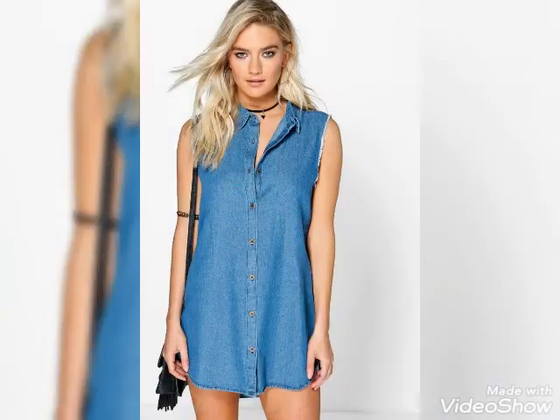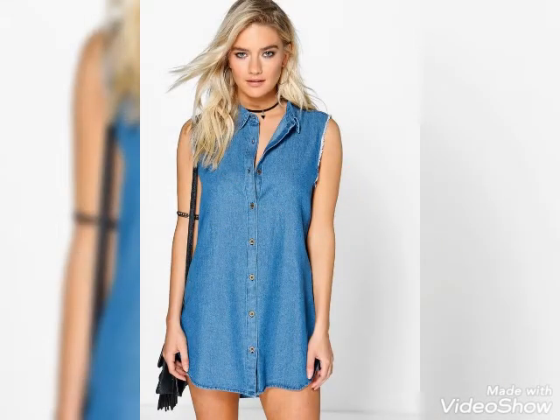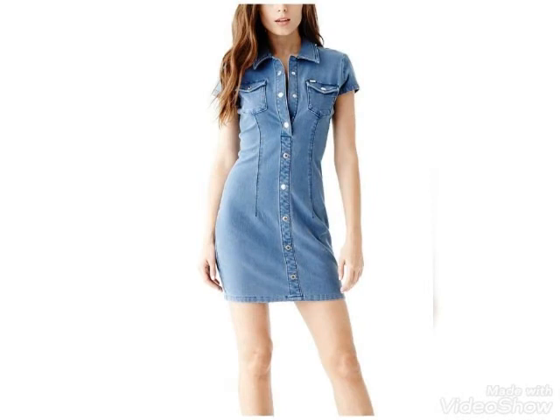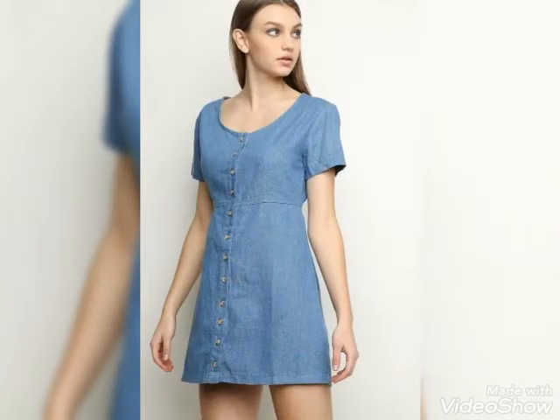Different types of designs and ideas of outfits you guys can watch only on my channel, Street Fashion, which will be really helpful for you to get the latest amazing and beautiful ideas and looks.